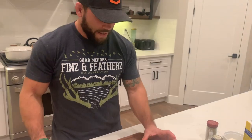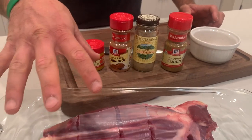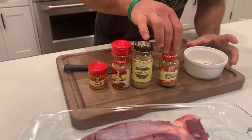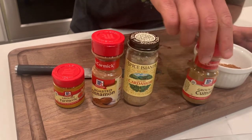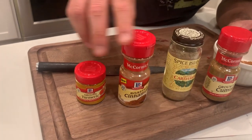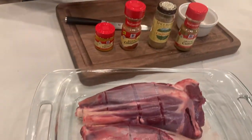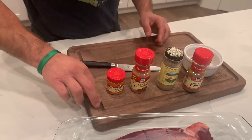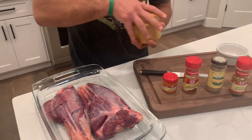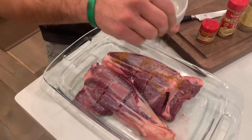Now that those are all scored, I mixed the first set of seasonings in a little bowl. I'm going to salt these with some kosher salt on the outside. I did a quarter teaspoon of cumin, half teaspoon of cardamom, half teaspoon of cinnamon, and half teaspoon of turmeric — mixed all together. Once it's salted, I'm going to rub this on the outside, and then we're going to coat it with a little bit of flour as well.